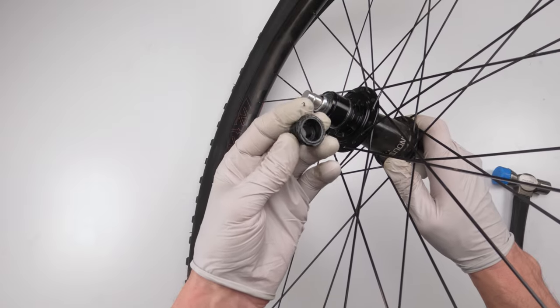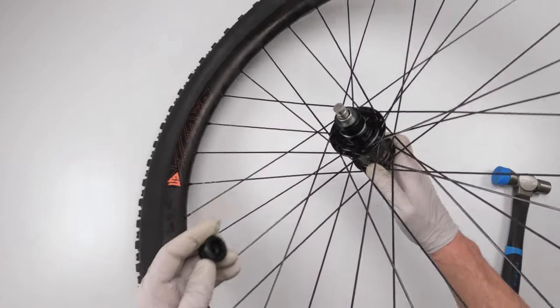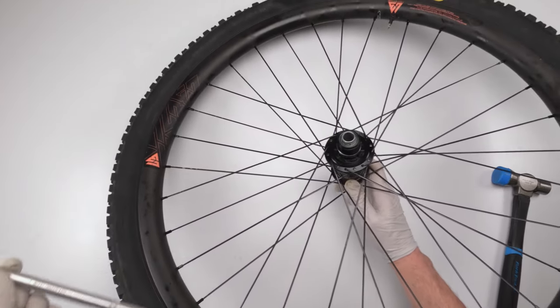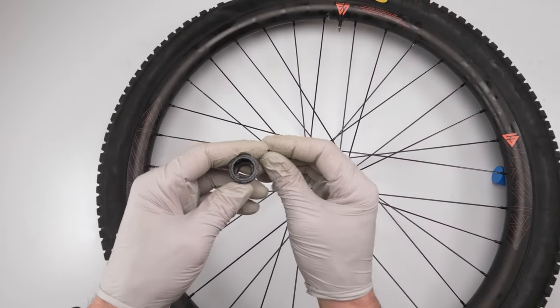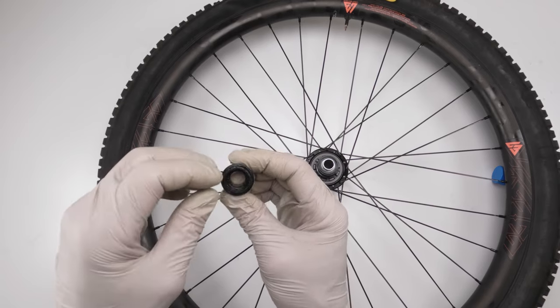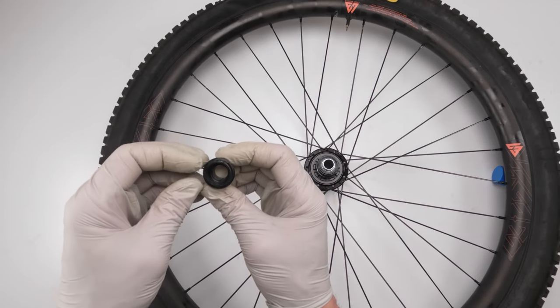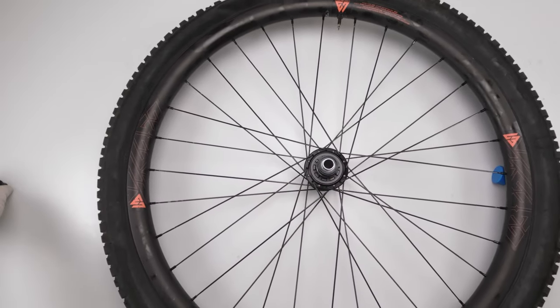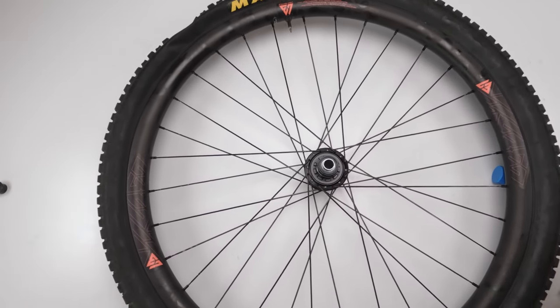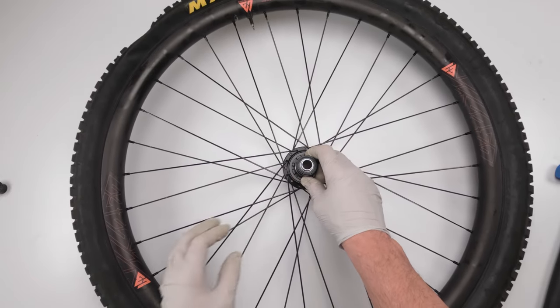I can tell right now the seal on this one is shot — you can clearly see pieces of seal broken off. He's going to need to get replaced. That's a common issue with these, and personally I hate that.